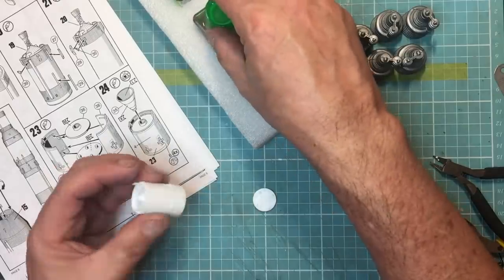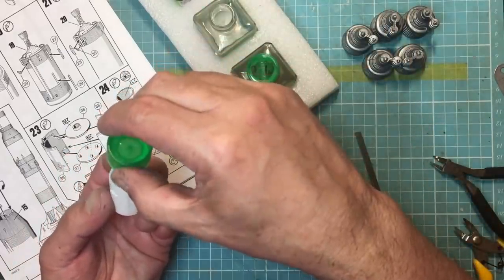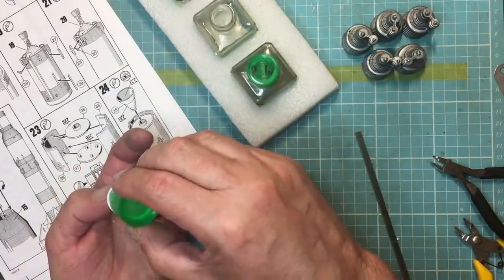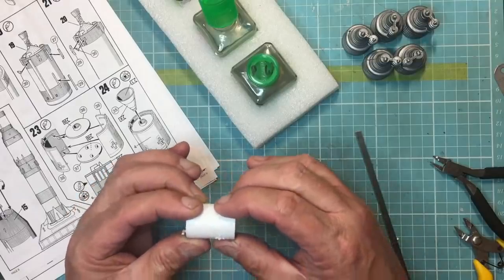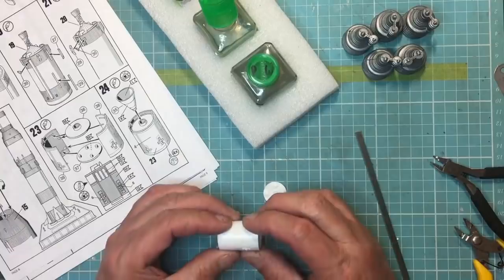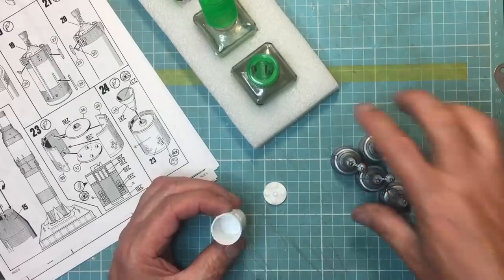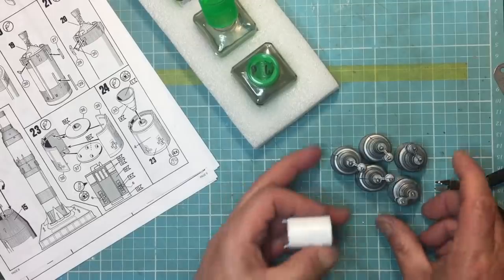I'm going to put some more glue inside just to make sure I don't have a dry joint. The beauty of extra thin is it capillaries into the joint, so if there are any gaps it'll fill them. I'll push that up in there and put some glue on both sides to make sure it's solid. That's where the rocket nozzle goes on the bottom, and this is the top end where the command module will sit — the cone that comes back to earth. Crazy to think the part that returns is smaller than just one of those five engines.